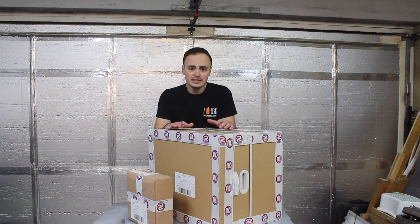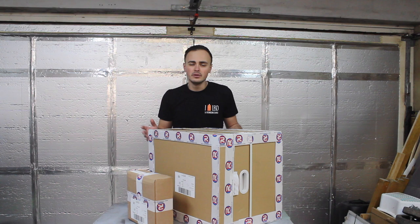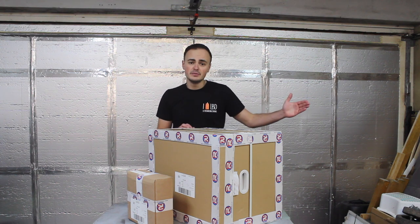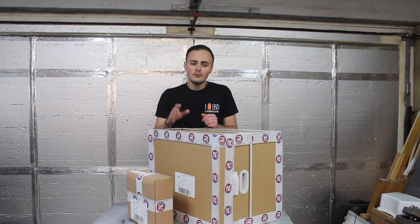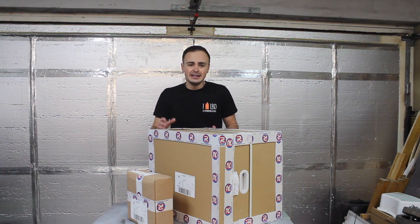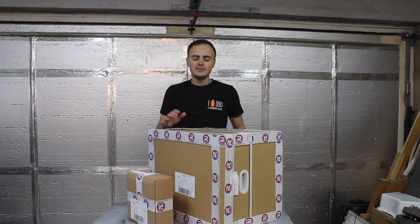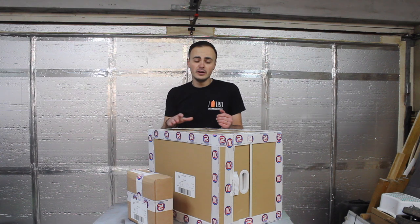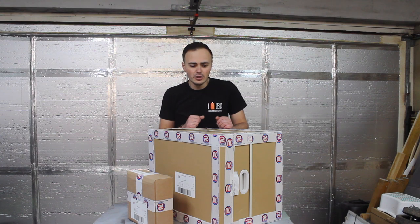In today's video we're going to be unboxing the MIG 180, I'll show you what you get in the box, we can set the machine up and then try it out. I'm also going to do a comparison between the welding machine I've been using over the past couple of years and why this machine is better. Also, Artec offer a 3-year free warranty on all of their welding machines — if you have any problems within 3 years they'll come to your door, pick your machine up, repair it, and may offer you a loaner in the meantime. If a company can offer a 3-year free warranty, they must believe their machines are well made enough not to go wrong.